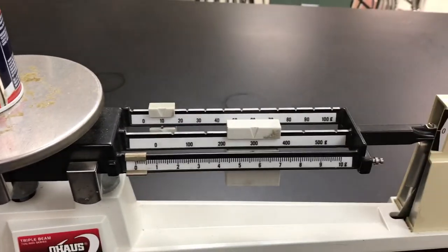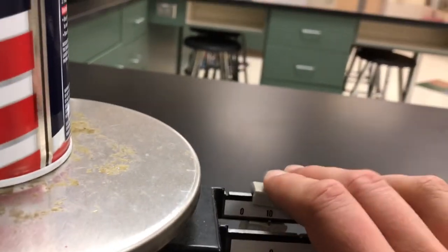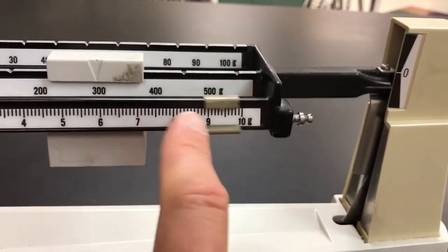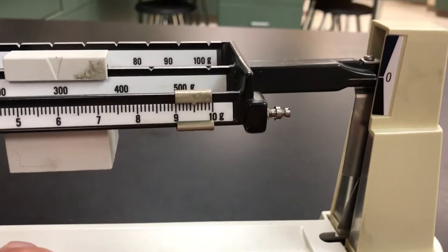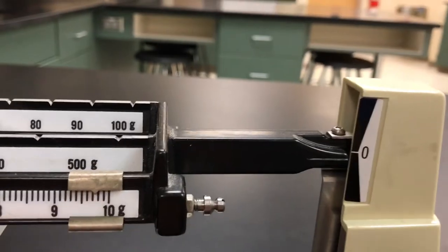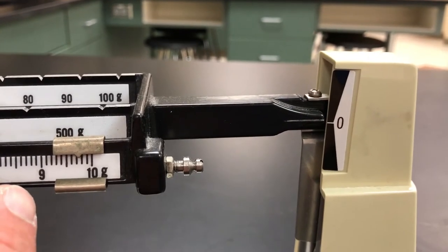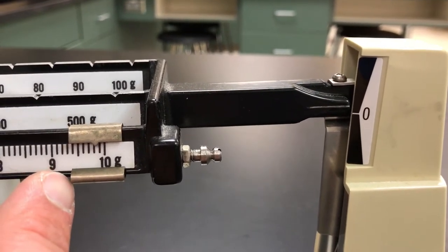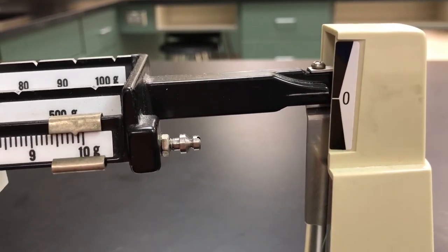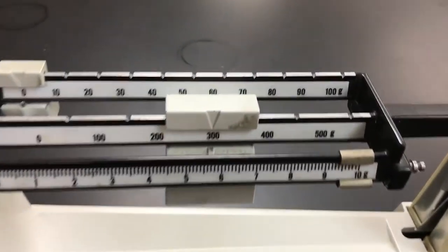On the tens beam, I slide over — it's pretty close but a little too much, so I go back. Then I start with my ones — it's probably fairly close to 10. I slide over and wait for it to settle down. And... bingo!